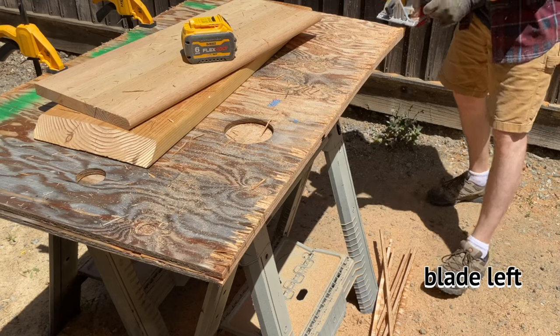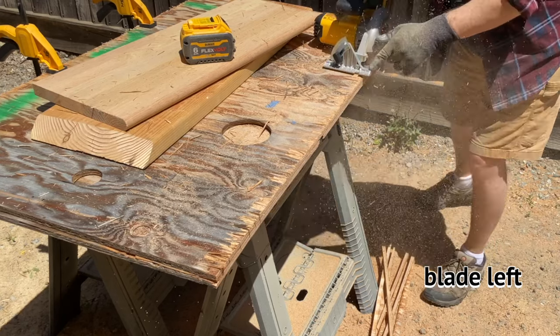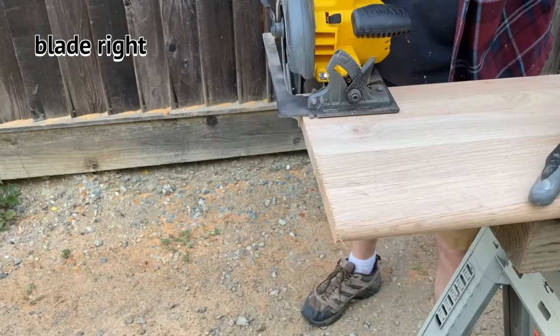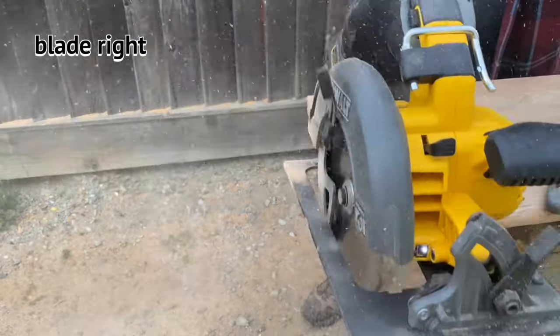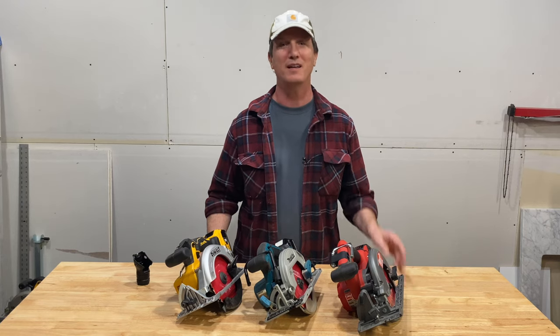But it does not cut faster or longer than the competition like Milwaukee claims — at least not this competition. As far as blade-left versus blade-right: if you're right-handed, a blade-left saw gives you increased blade visibility and better control on rips because the shoe rides the material, where blade-right saws give you more control when cross cutting — and vice versa for lefties. These are all good saws, and if you get one I hope you enjoy it. Thanks for watching and I'll see you next time.